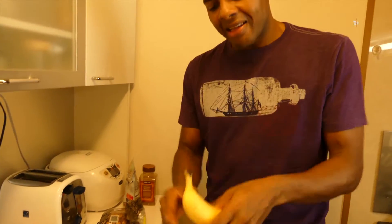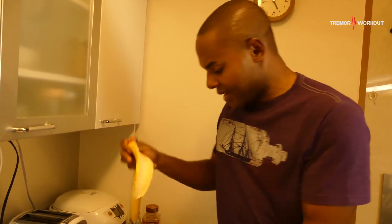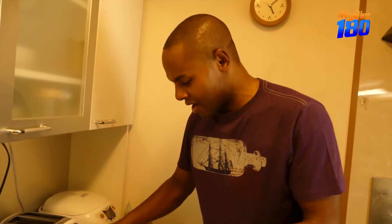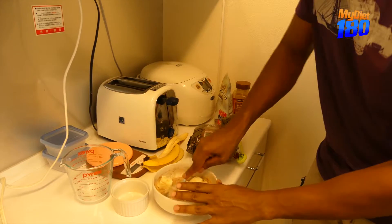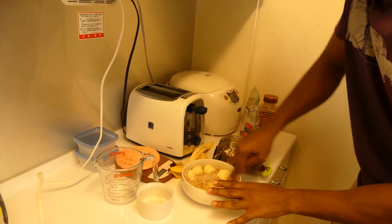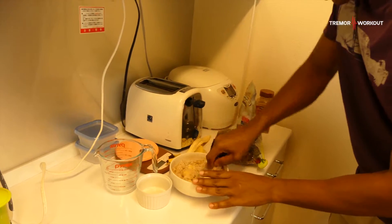Now we're gonna sweeten the oatmeal. Most people are tempted to go with some sugar — no. Let's use nature's sugar. Let's use a nice banana that's rich in potassium. We're gonna get our banana and crush it in there. As a family member of mine always says, 'crush it' — it's a Jamaican thing. So we're gonna crush up this banana in there. Damn, this bowl is hot, burning the tips of my fingers!